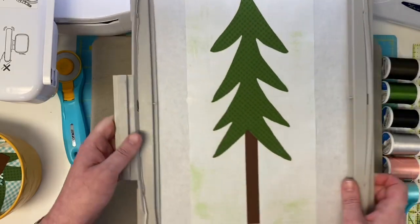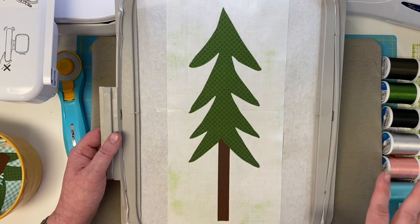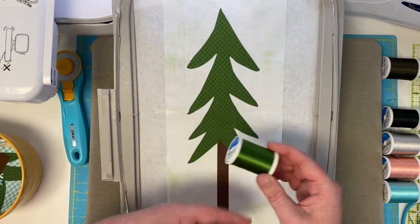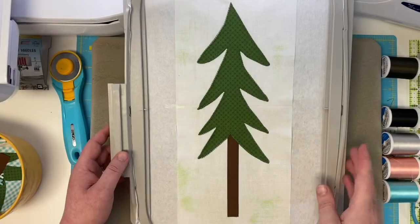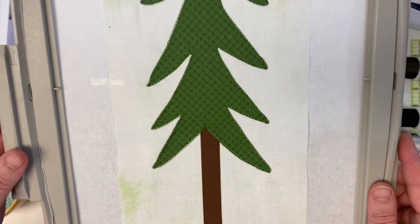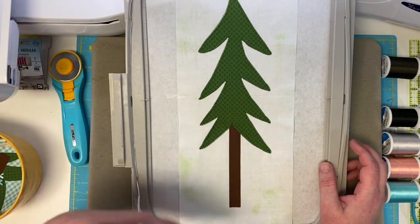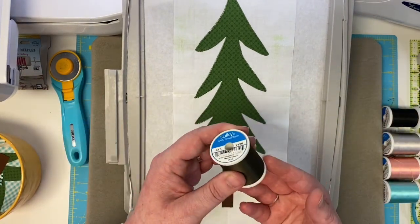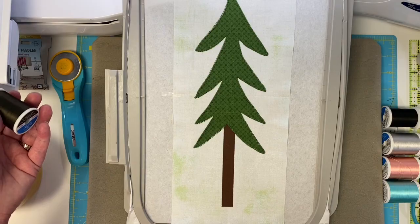Take a look — how easy is this? You don't have to do tack down lines and trim and all that stuff. So now we're going to load the beautiful green 1176 and just like magic, our machine is going to do a perfect buttonhole stitch around our entire tree. Look at our happy little tree! Now load your brown 1130 — you don't need to take your hoop off the arm of the machine — and the machine is going to do a quick buttonhole stitch right around the trunk. And then we're going to be done with block eight, lickety split.